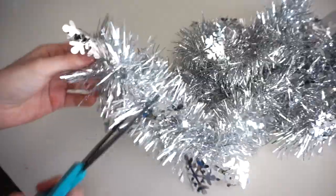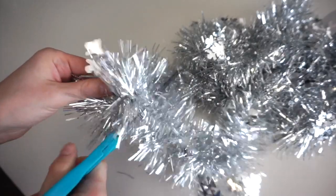I have this strand of tinsel I got at Dollarama for two dollars and I'm going to cut off a piece and put it inside the ornament.